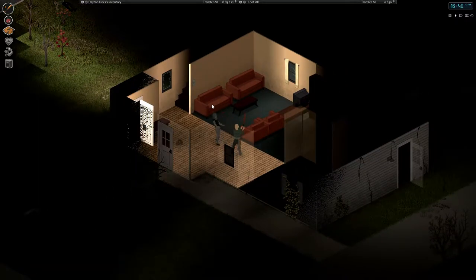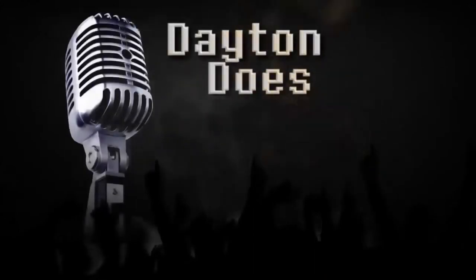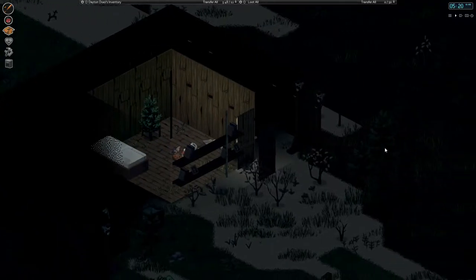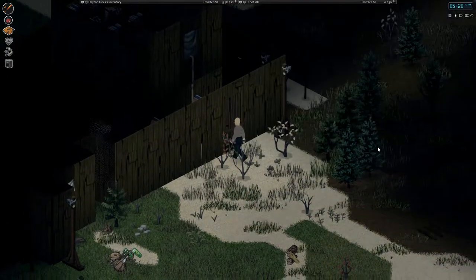Somebody stick something stupid in the microwave? You put tinfoil in that microwave, did ya? Good morning, friends. My name is Brandon Dayton. I am your humble narrator. Welcome back to Project Zomboid.